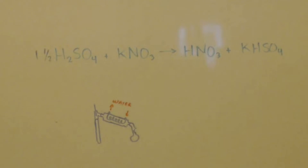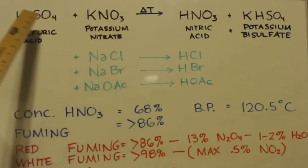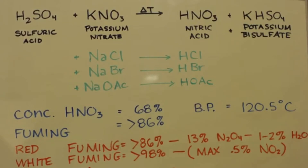What we made is definitely above 86%, so it's red fuming nitric acid at minimum. I'm guessing it's pretty close to 98%, because even a little bit of NO gas gives it a color tint. So basically what we did was drip the sulfuric acid onto the potassium nitrate, then distilled it by heating up to 83°C.